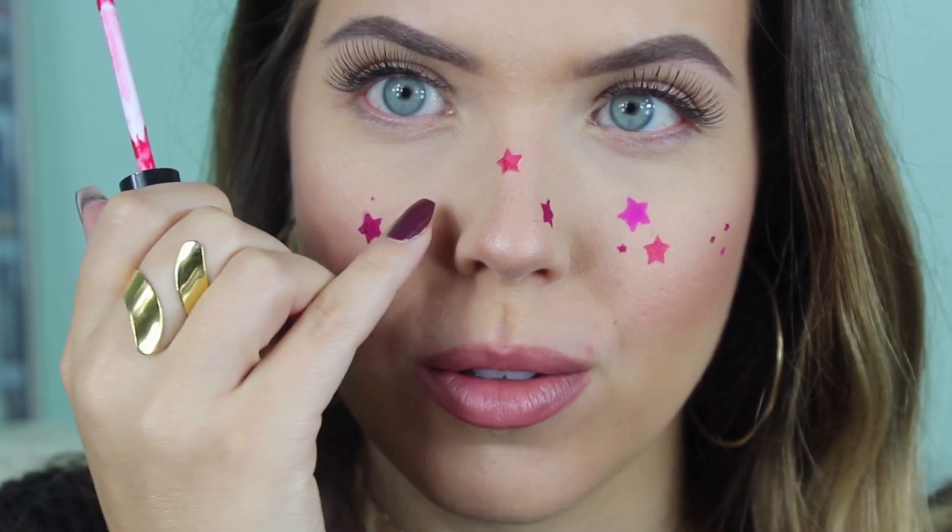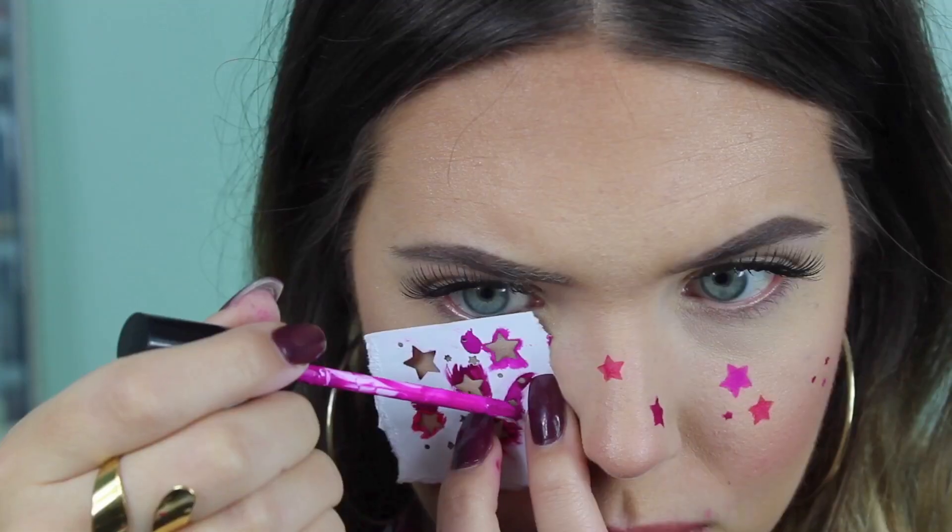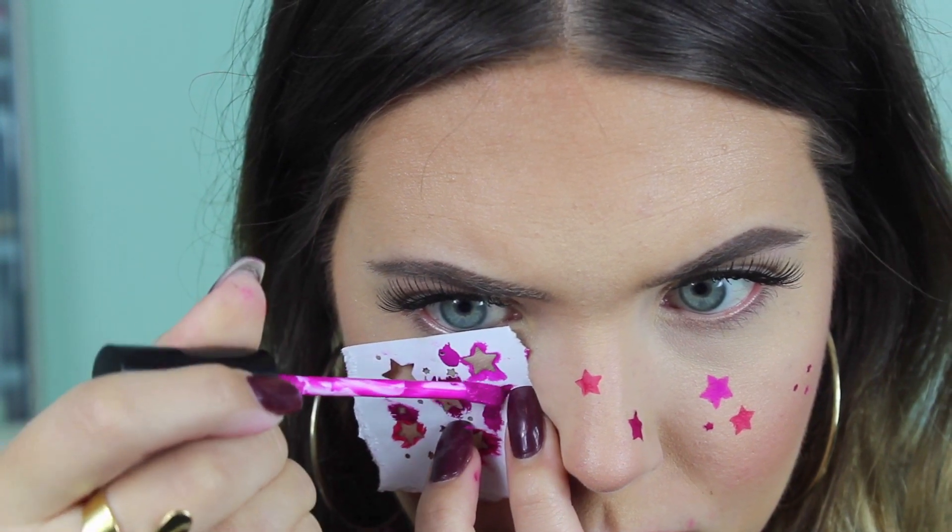I'm going to do two small ones here using the hot pink shade Cosmo, and then we're done. That is the Instagram filter look! I think this is so cute and easy for Halloween — even if people don't know what it is, it's still cute. This is the finished Halloween look. I hope you guys enjoyed watching. If you did, give this video a thumbs up, don't forget to subscribe, and I'll see you in my next one — bye!